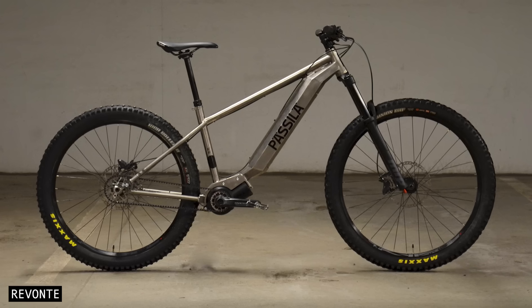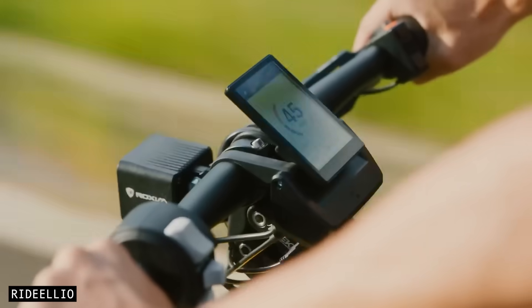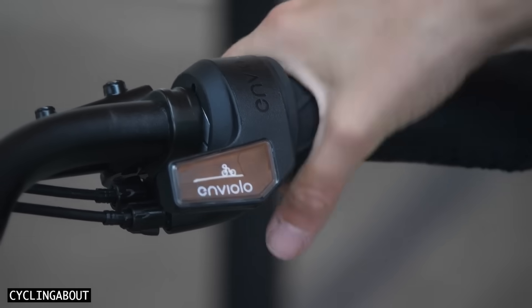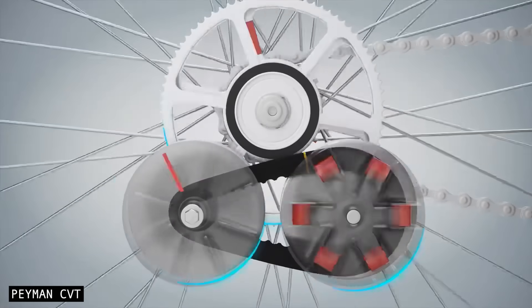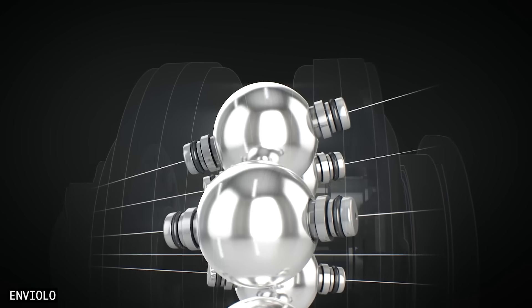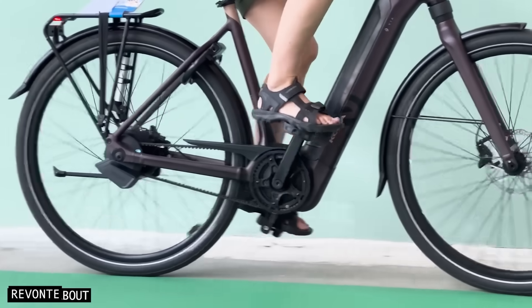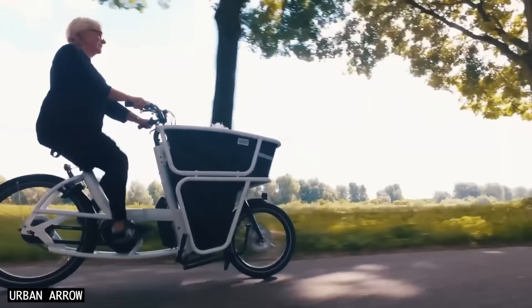eCVTs also offer exceptionally wide gear ranges, up to 1000%, which means you can crawl up steep inclines and still cruise comfortably at high speeds. This range is roughly double that of most bicycle drivetrains. Power transfer is handled more efficiently than with traditional CVTs, which often lose energy to friction in sliding pulleys or rotating spheres. Instead, eCVTs use motor control and planetary gear sets to deliver excellent overall efficiency. Even better, eCVTs can constantly fine-tune the bike's gear ratio for peak motor efficiency, helping you get the most out of every charge.